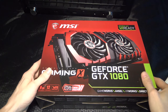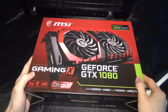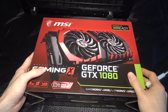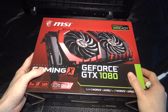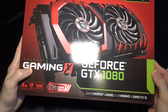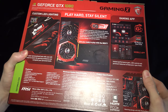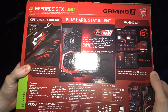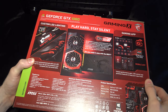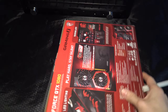I'm going to unbox a new graphics card. I've decided to return my GeForce 1080 Founders Edition from EVGA due to thermal and power issues — as an overclocker, I felt the card wasn't delivering what was promised. So I've ordered a new GTX 1080, this time from MSI Gaming X. I've done a lot of testing this past week, including comparing the Titan X to the EVGA Founders Edition, and I'll be doing the same with this card.